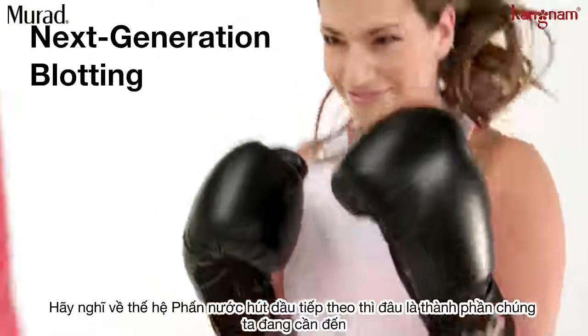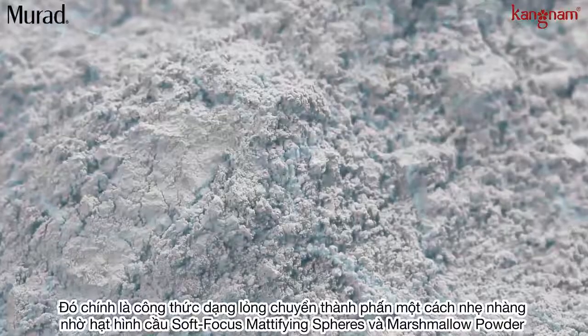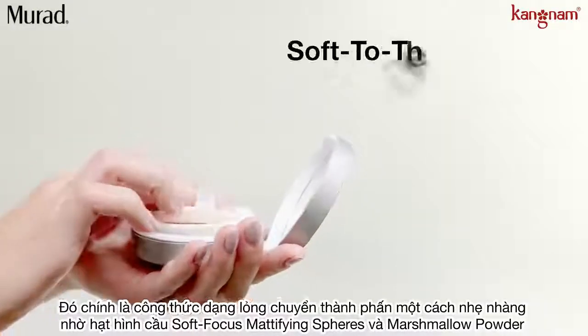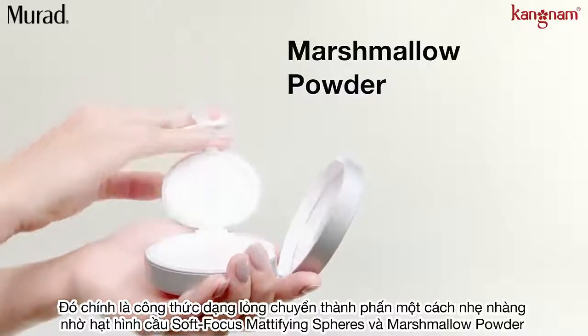Think of it as a next-generation blotting. What makes this formulation so unique is the liquid-to-powder formula. It dries quickly to provide a soft-to-the-touch finish from soft-focus mattifying spheres and marshmallow powder.